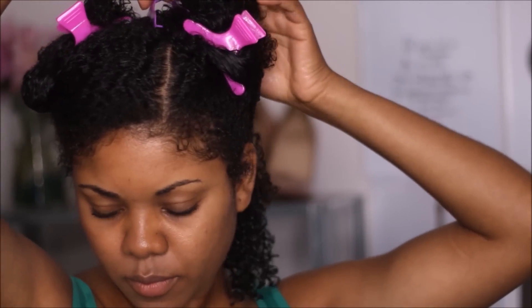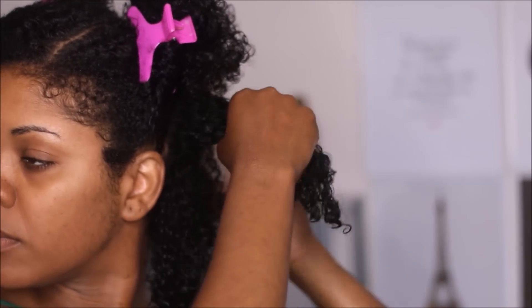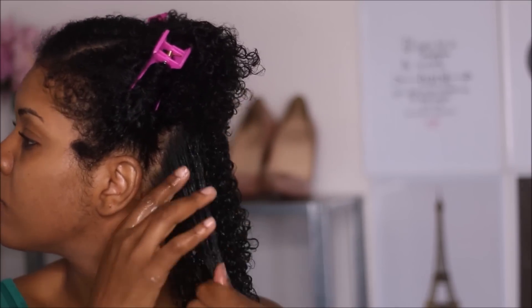I really love the consistency of this product — I'll show you what that looks like in just a little bit. I love that it's not too heavy, so it doesn't weigh my hair down, and it gives me the definition I'm looking for as well as bouncy, full-of-life curls.